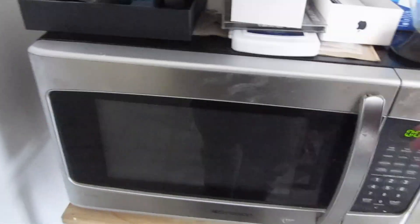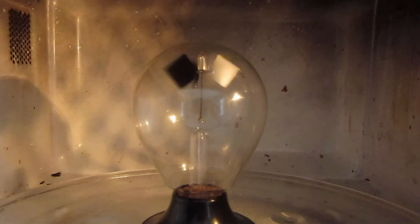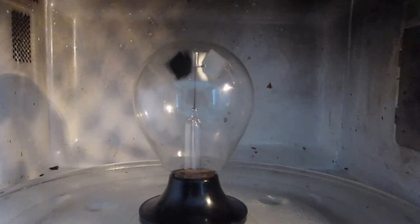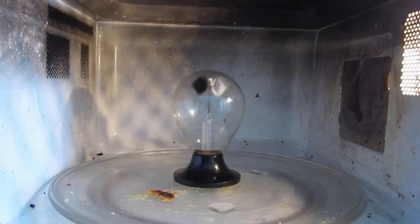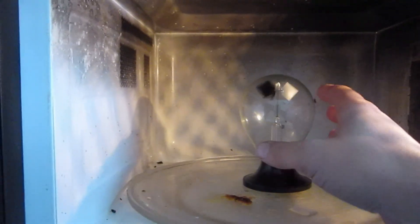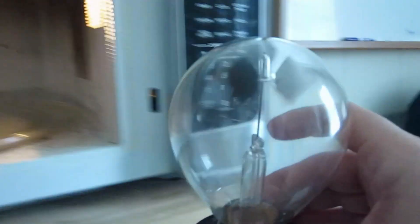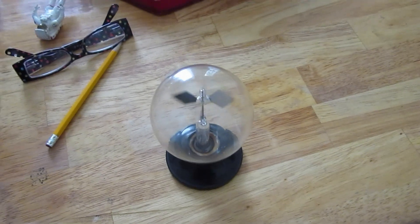There's one final experiment I wanted to try: what happens when you put the radiometer into the microwave oven? It looks interesting in there. It lights up — it creates a plasma inside — and it is spinning really, really fast. It spins clockwise as if it's been heated. Now it's going to reverse and spin really fast in the other direction. Holy cow, I hope it doesn't explode. While it's on, it spins clockwise as if it's been heated, and now that we've turned the microwave off, it is spinning really fast in the opposite direction — counterclockwise. Let's take it out. So it's spinning counterclockwise now. Radiometer in the microwave.